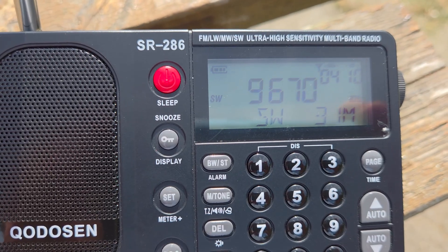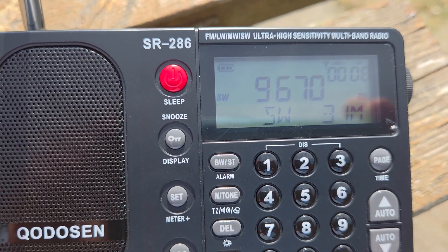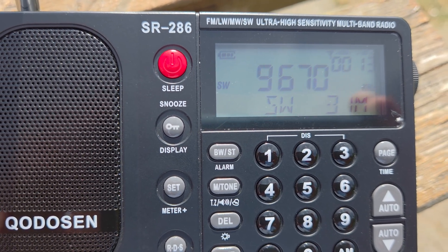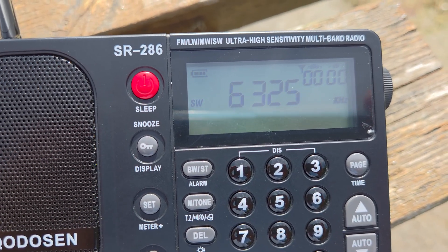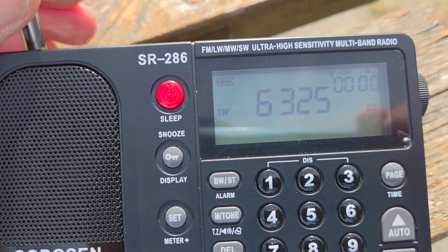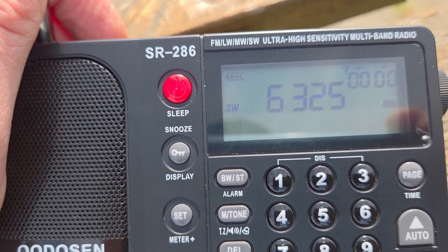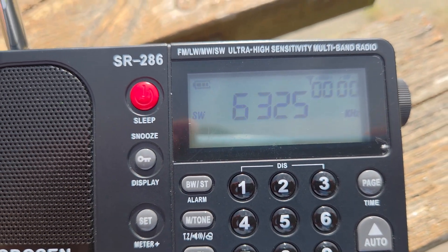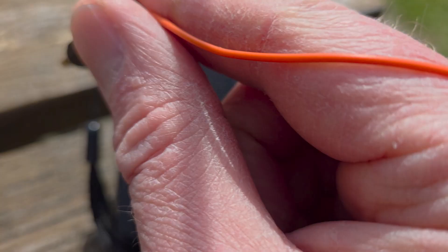This is Channel 292 on 9670 — we're on the telescopic whip. It's a bit weak but it's coming in. And Weekend Music Radio on 6325 — there's something there, maybe just about, but it's not really listenable on the whip.